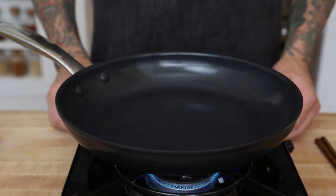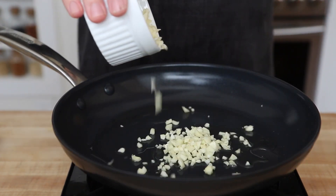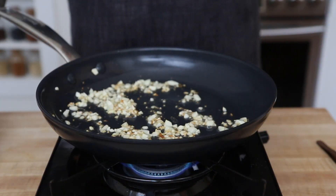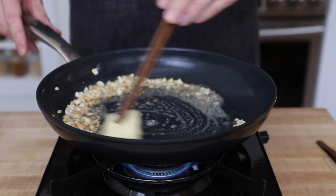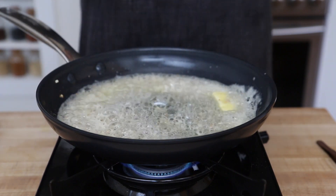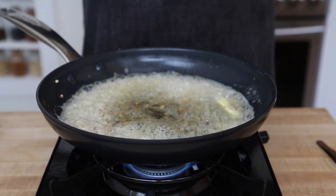With our pan on medium heat, we want to add 1 tablespoon of our garlic oil and 3 tablespoons of our chopped garlic. We want to cook this until it starts to caramelize and get nice and golden brown, and then we're going to add 3 tablespoons of butter. Then add 2 tablespoons of fish sauce for a nice umami flavor, 2 tablespoons of oyster sauce, and 2 teaspoons of chicken powder.